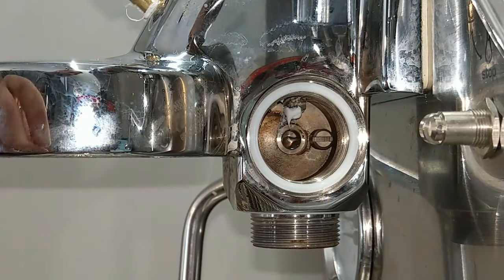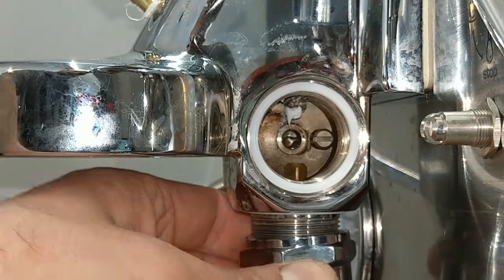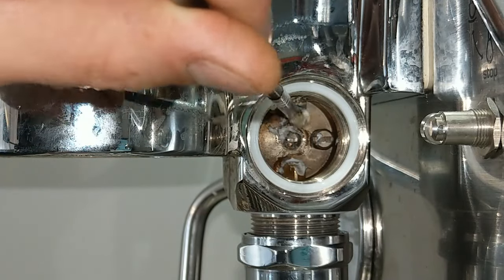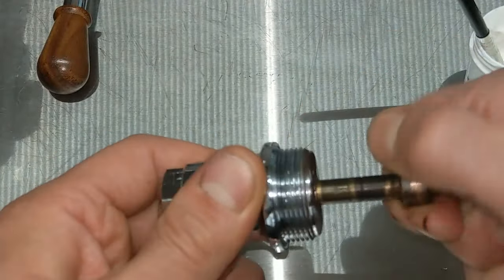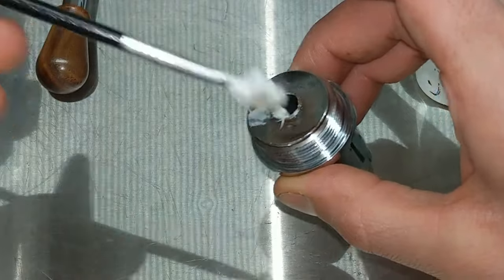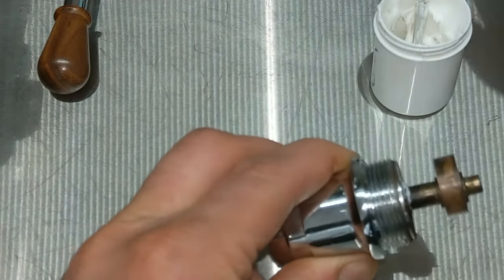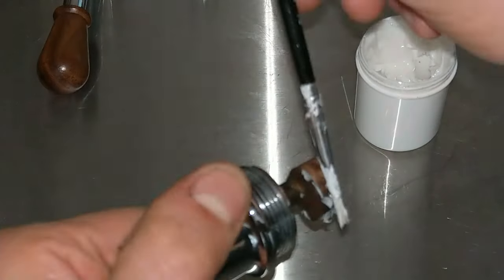I reinstall the lower part in the cam. Now I remove the cam again and I put a little bit of grease here, a little bit of grease here, a little bit of grease in the cam.